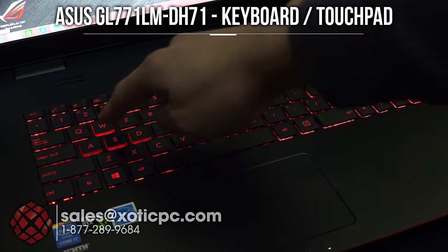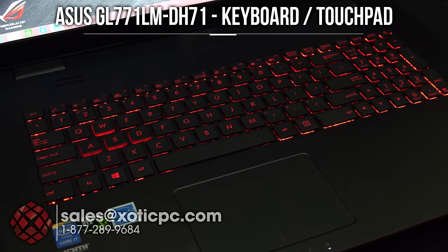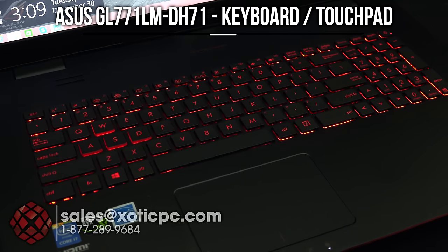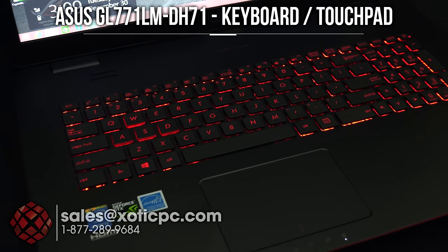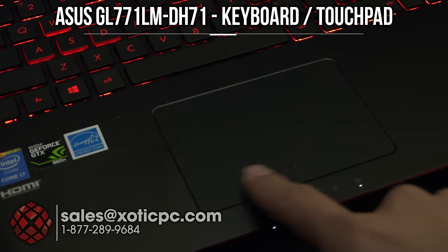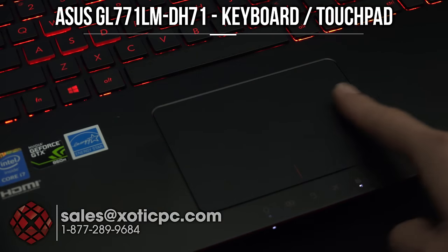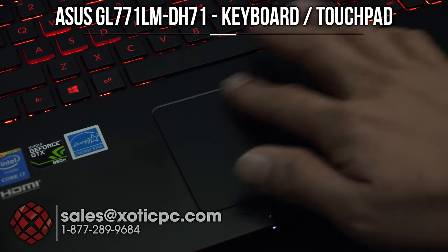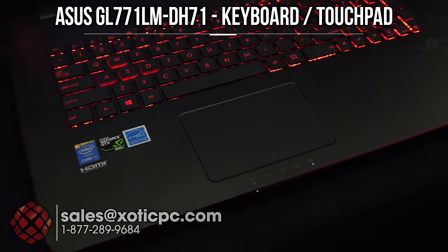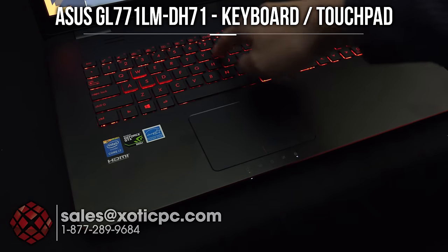The WASD keys have additional lighting on them to draw attention to those gaming keys. The touchpad is recessed down from the rest of the chassis, so you can feel the separation from the palm rest. For left and right click, there's no physical separation — just a painted mark to indicate the division. It has a different texture so you can feel where the touchpad is, and it is centered directly with the keyboard.